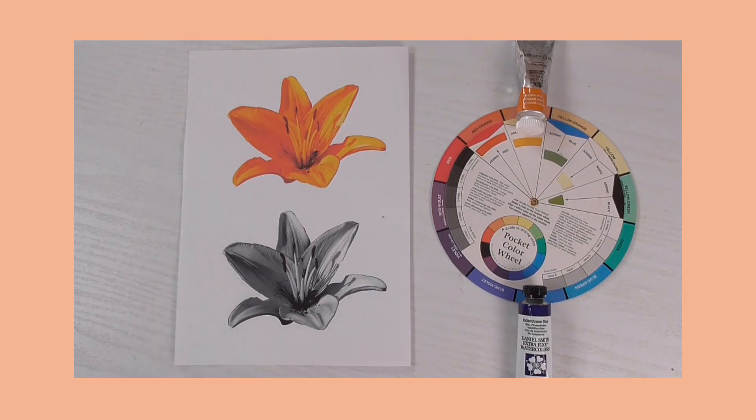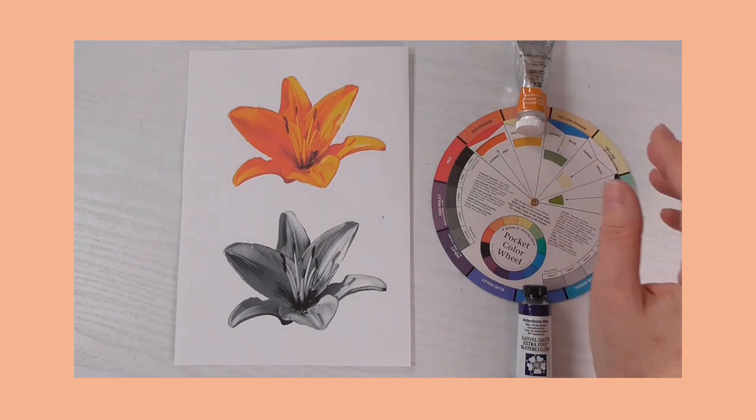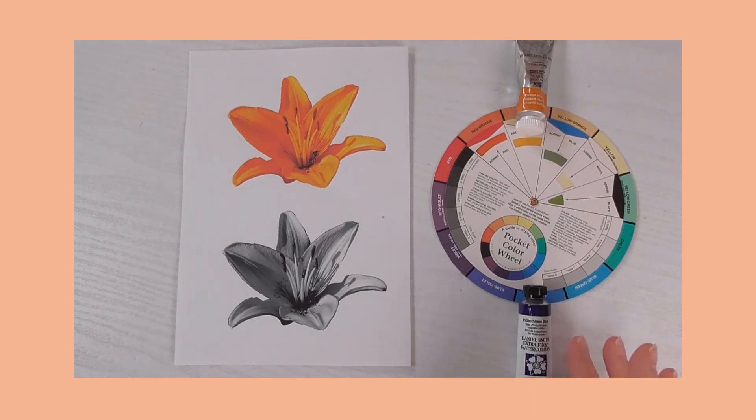If you haven't got the exact colors, then any basic mid-orange will do, and any blue with a tiny bit of purple in it should do. So let's get down to sorting this one out.